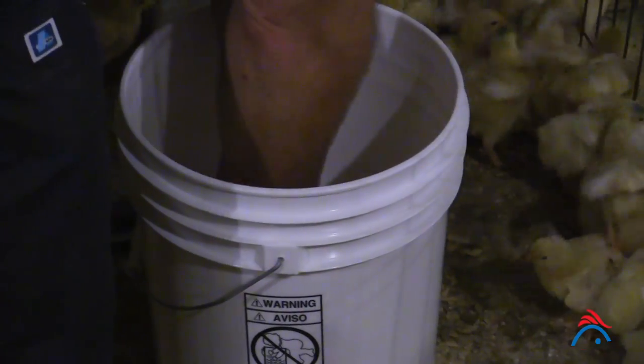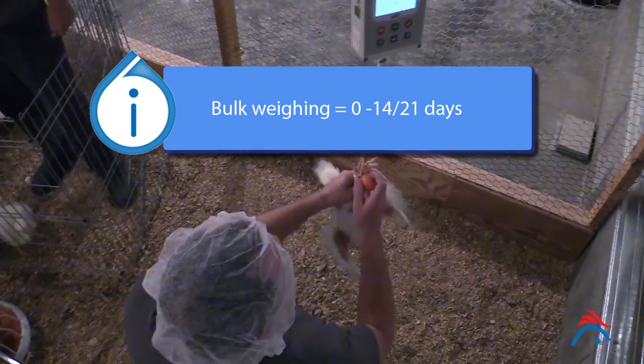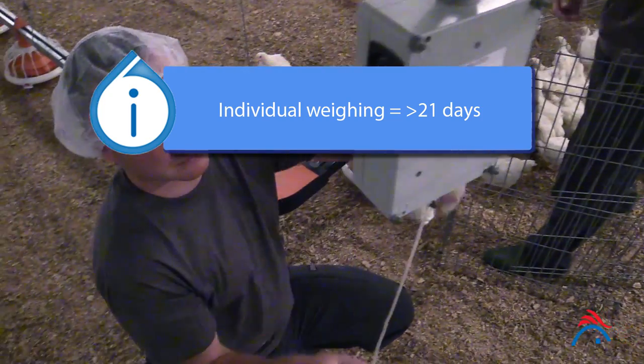Bulk weigh birds twice a week until 14 to 21 days of age. From 21 days, individually weigh birds at least once a week to determine average body weight and variation.